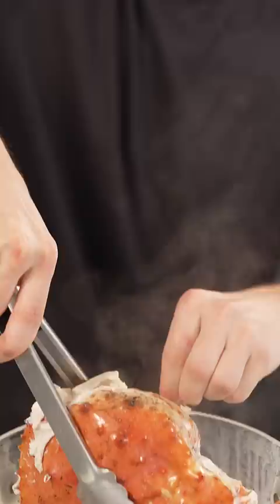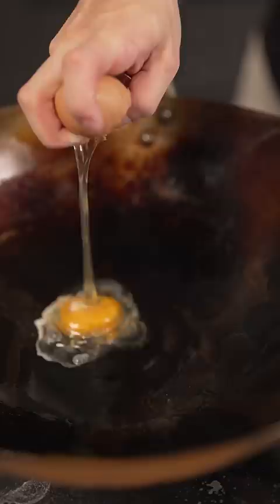Grab your wok, a little oil, then add eggs, now some minced garlic, a little green onion, then our leftover rice, a few dashes of soy sauce, a touch of MSG, salt and pepper, and of course king crab.